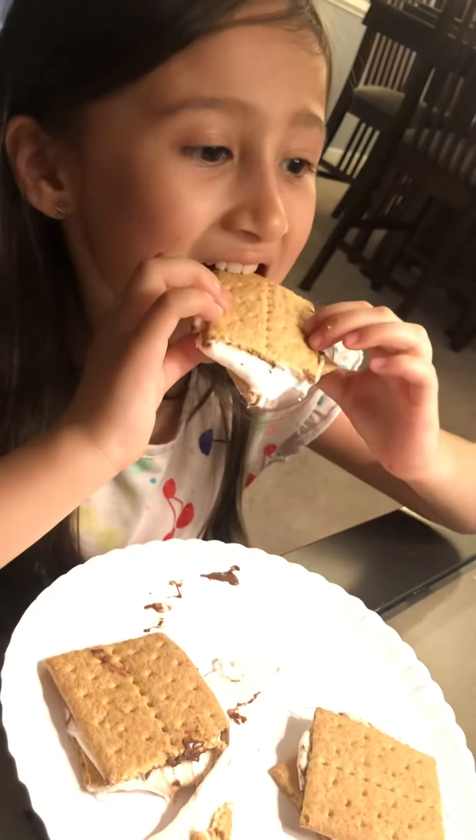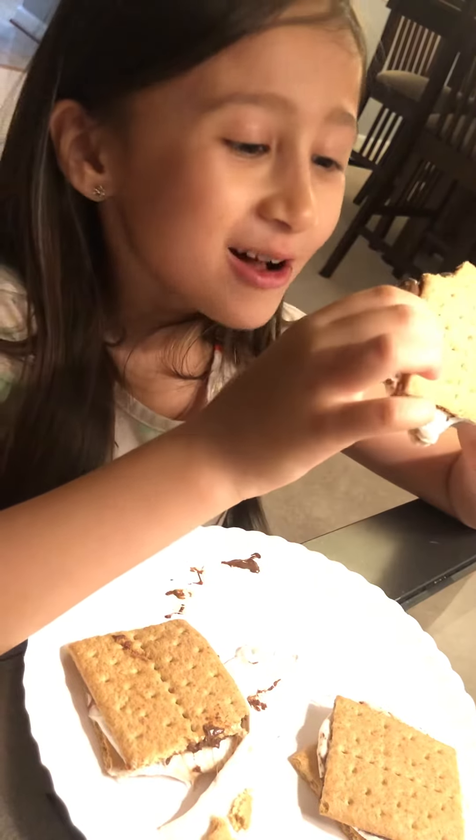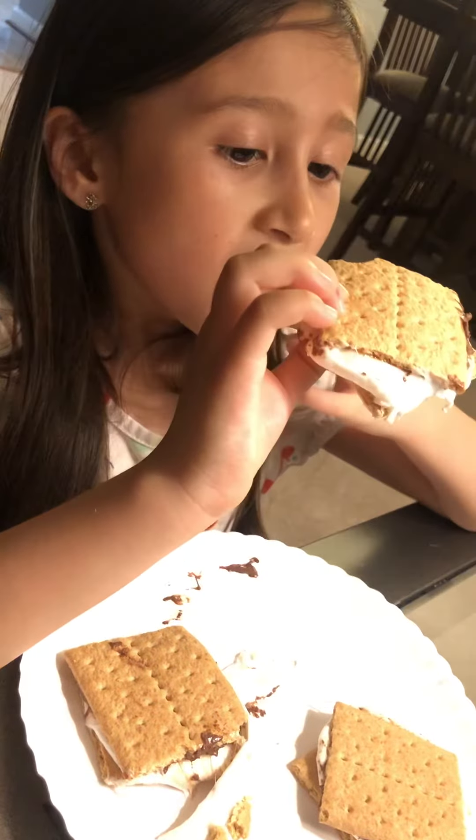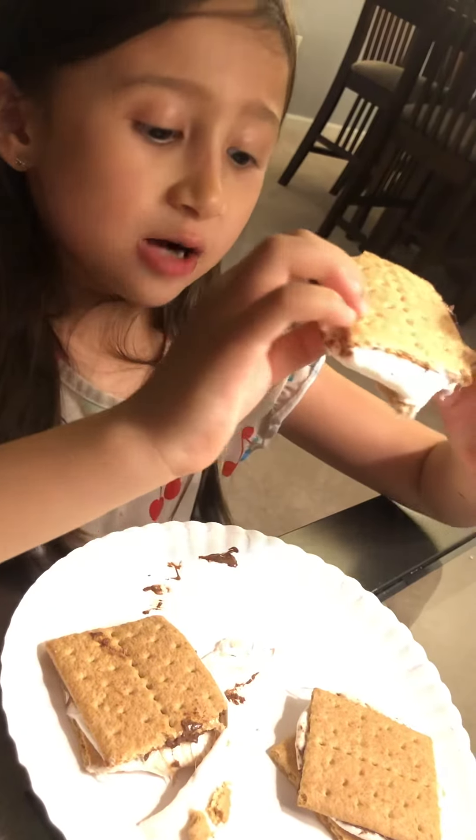Oh, marshmallow just went out. It's hot. Wow. Do you like what you did? Yeah. So yummy.